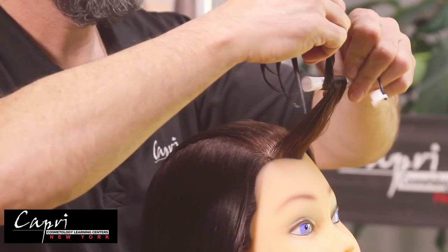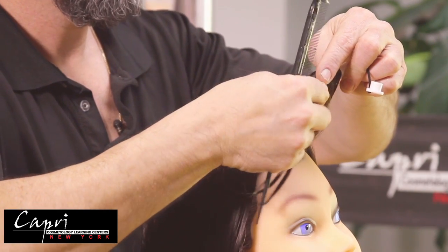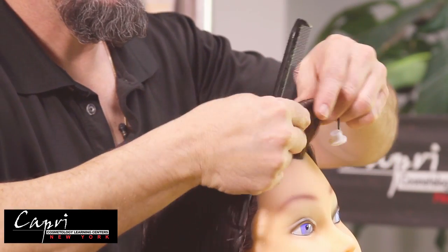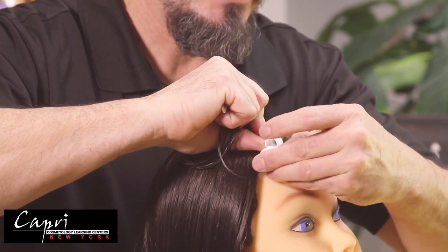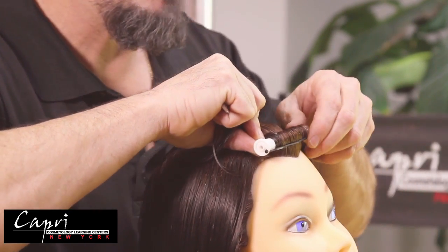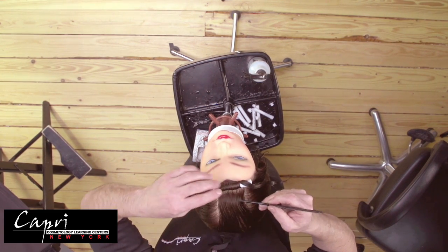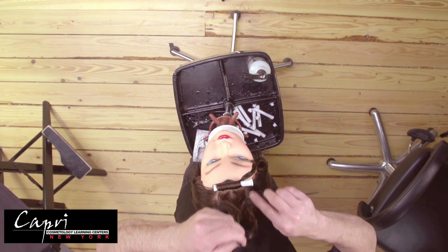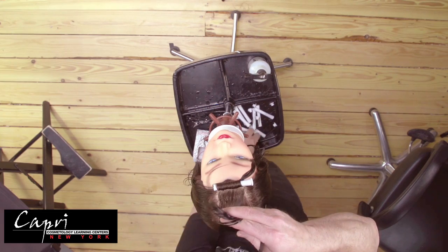Wrap the hair around the rod holding it with your index finger, take it again and roll it around, continuing to roll around the rod. When doing this wrap you must have a minimum of at least two wraps on the perm rod. Ideally, having three wraps is better than two, as the rod will hold better into the hair strand.